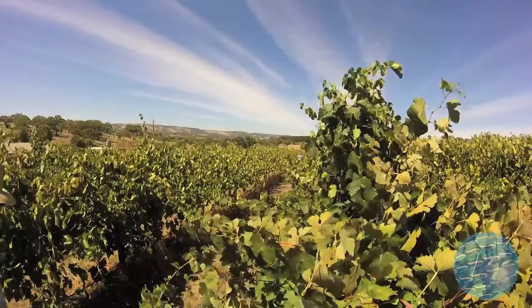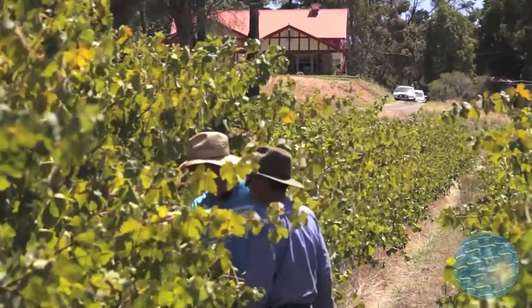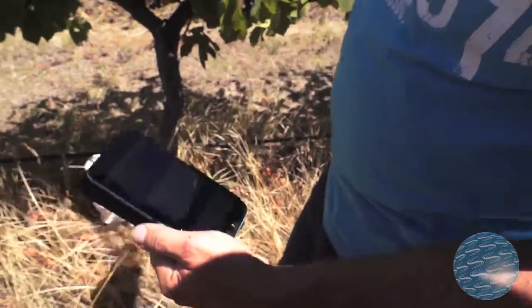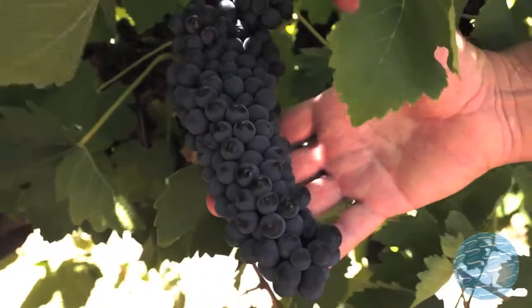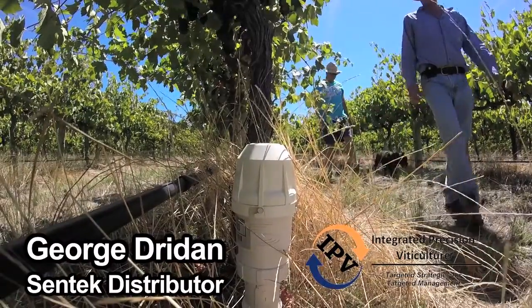We really didn't need as many vines as we have, but we thought we may as well go for it. Because I haven't had a lot of experience in viticulture, I naturally assumed technology was the way to go. So I got in touch with George and we got the probes in quite quickly.